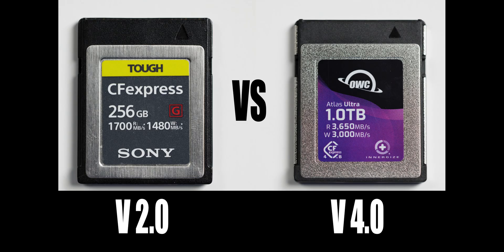In the R5, the R3, and the R5 Mark II, we've been using Type-B CFexpress Version 2 cards. Version 2 means that the cards have a maximum transfer speed of 2GB per second. CFexpress Type-B Version 4 cards came out early in 2024, and they have a maximum transfer speed of about 4GB per second, which is crazy fast. Now, that speed is what's theoretically possible, but each card has different read and write speeds, as well as sustained and minimum transfer rates.